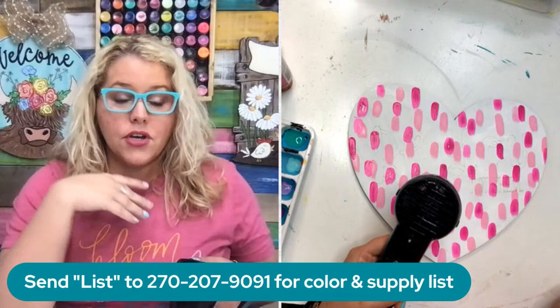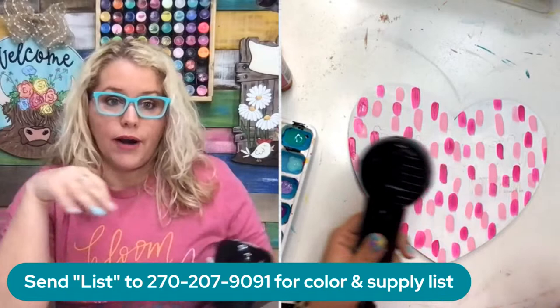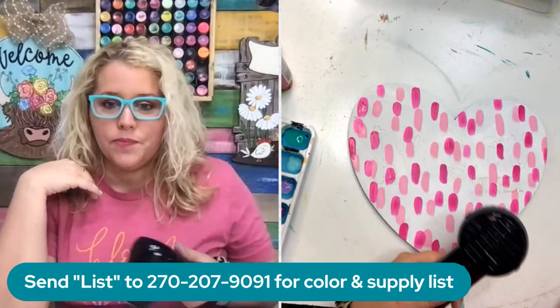We're going to repeat this process. I'm using six colors, but you can use as many colors as you want, or you can only do three. I would say use at least three - four is probably even better. You could do a whole rainbow and you could do this on any kind of shape. It's just a really cool background.